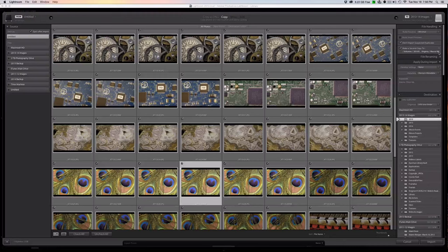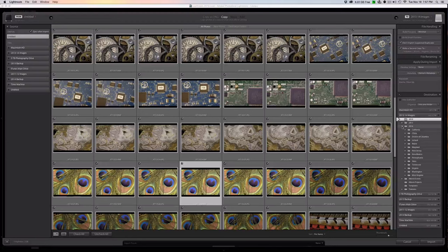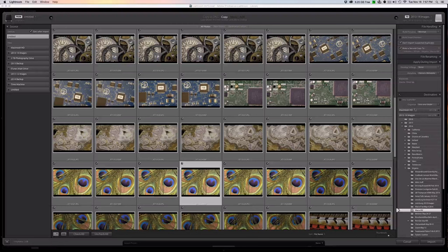Now I need to determine where I want the actual files to go. What you'll see here is a representation of all the hard drives we saw in sources, but this time they're destinations. I put all my 2013–2014 images in a separate terabyte drive from my backup. Since these were taken this year, they're 2014. I'll pick Virginia again, right-click to create a new folder, name it the exact same thing for consistency, choose Create, then Choose. Now I've done everything Lightroom needs to know where the images go, so I'll go ahead and hit Import.